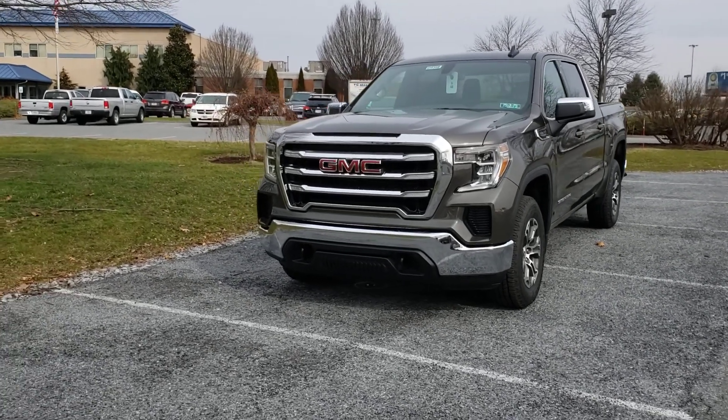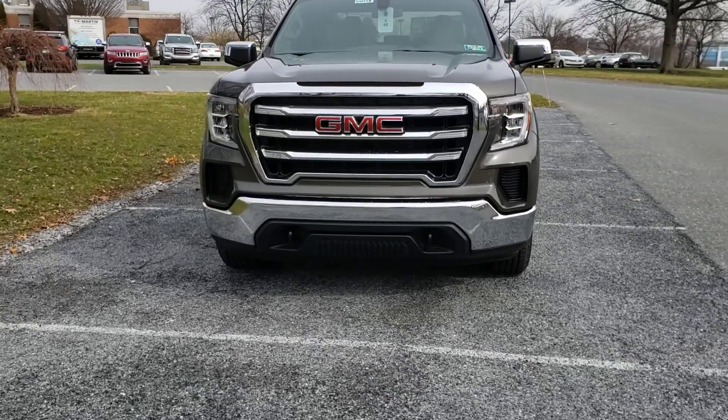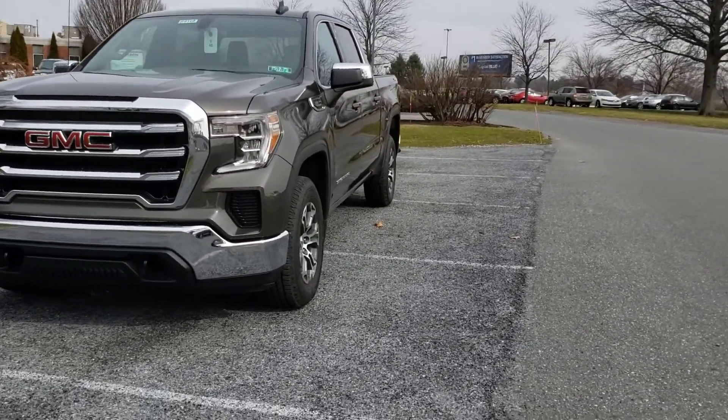First off, aesthetically you can see that it's got a completely different front end. The headlights, the grille, the bumper, the hood shape — everything about it is completely different, and that's how it is all throughout the entire truck here.